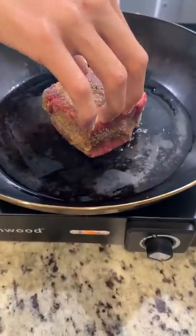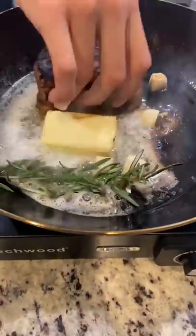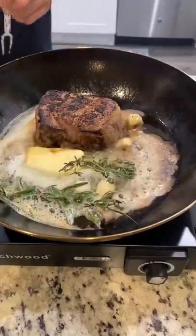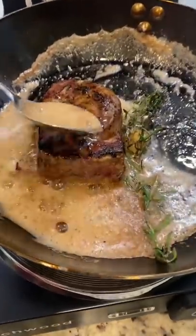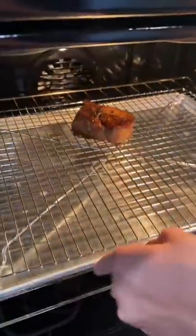Using avocado oil and press down for a nice crust. Now I baste with butter, garlic, rosemary, and thyme. Then we want to make sure that our steak is properly basted. Then we're going to place on a rack at 200 degrees until 125 for medium rare.